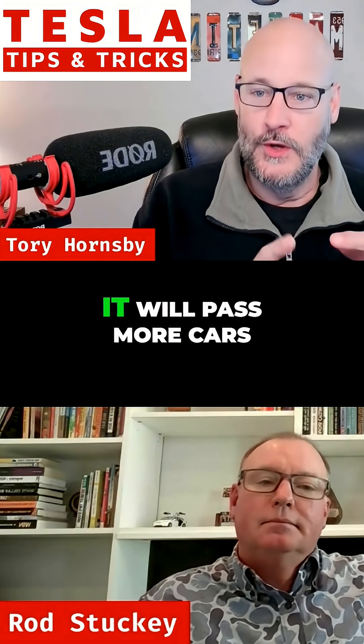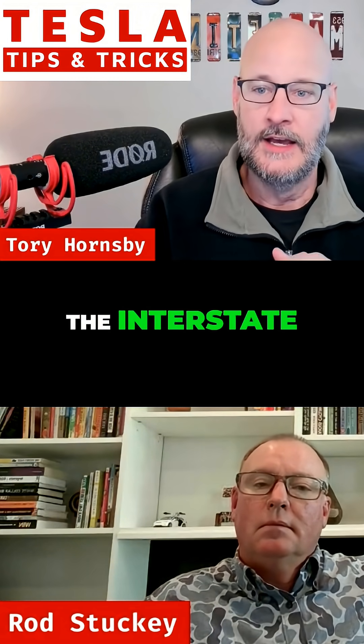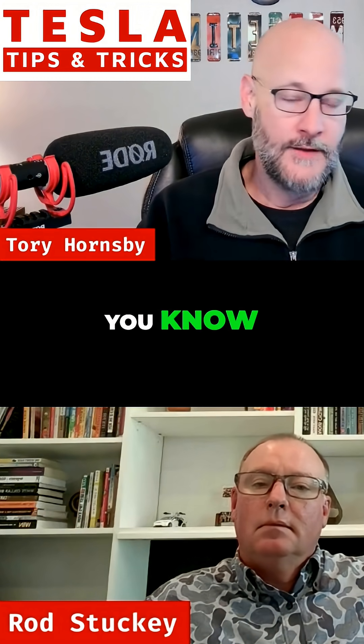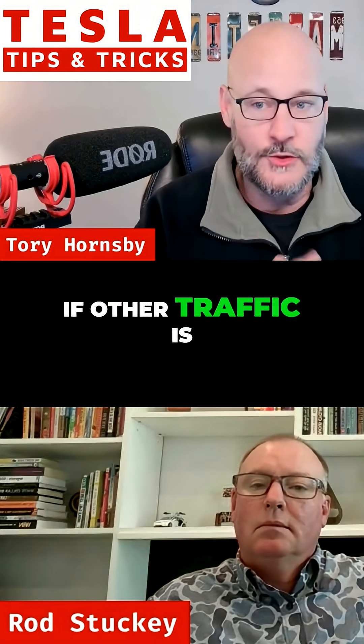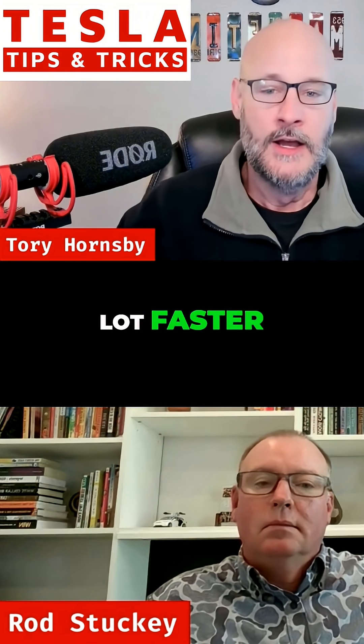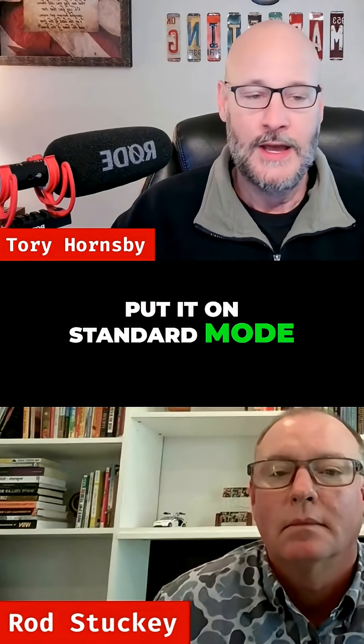On Mad Max, it will pass more cars and stay in the left lane more on the interstate. If the speed limit is 70, it doesn't mind driving 85 miles an hour if other traffic is doing that — it's going to go a lot faster. You are still responsible for how fast the car goes, so if you don't want to speed, put it on standard mode.